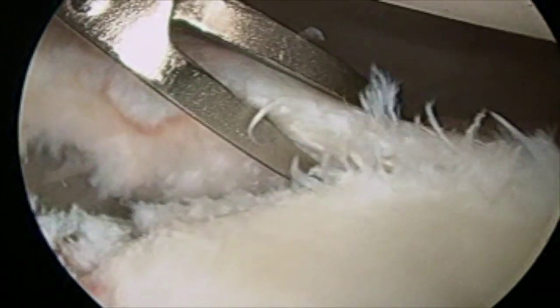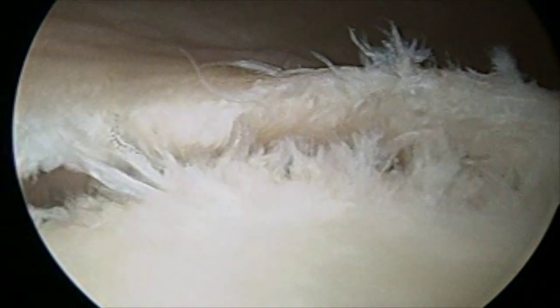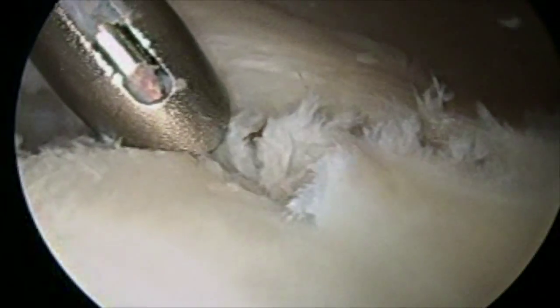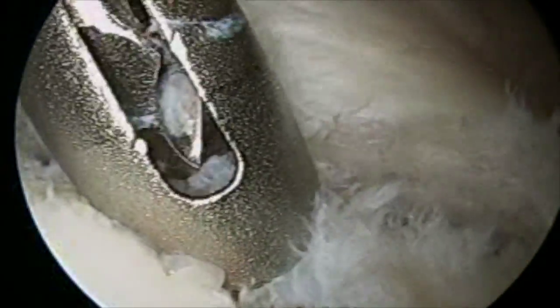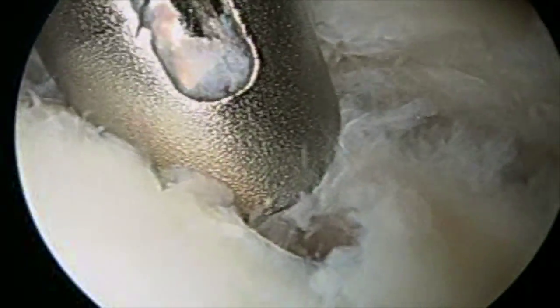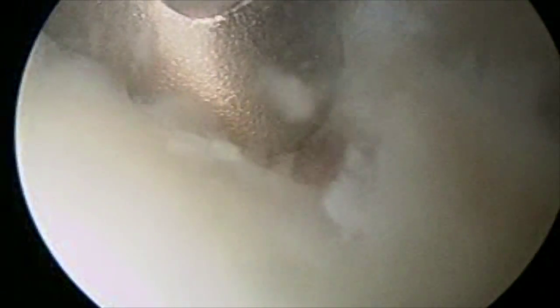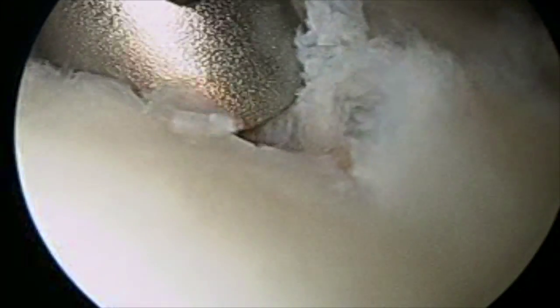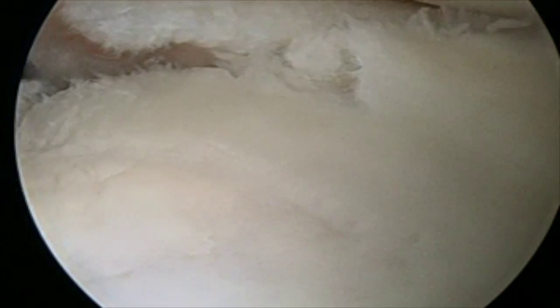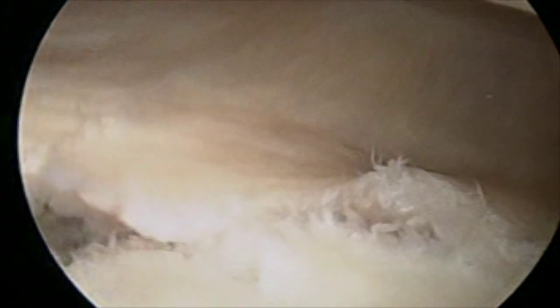Once we're comfortable that we're able to mobilize it, we bring in our drill guide to drill our first drill hole. This is the guide we drill through — now we're drilling a hole. This first one we try to get down as far as possible.